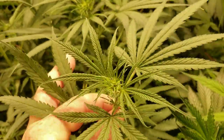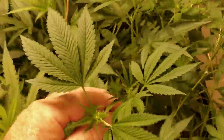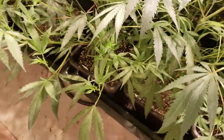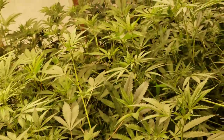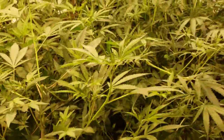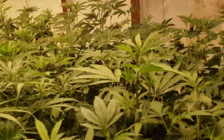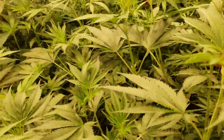Always pay attention to the new growth coming out of the tops — that's what you want to look for. Leaves should come out uniform and looking super happy. Don't pay attention to bottom growth because that was three weeks ago. New growth tells you everything. Also, people were asking about SCROG — what I've found works best is to just bend the branches over. Don't overthink it.